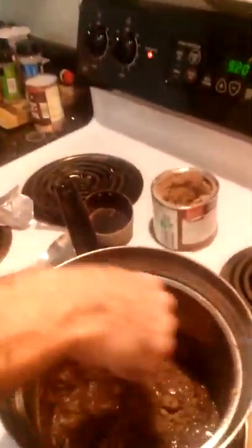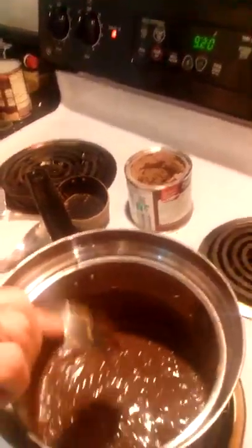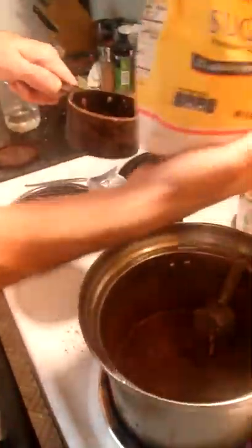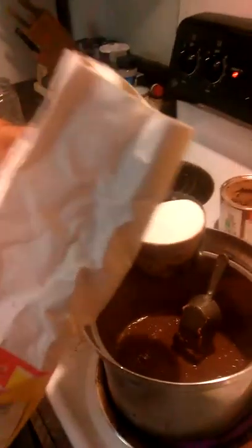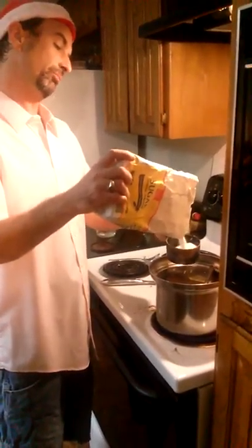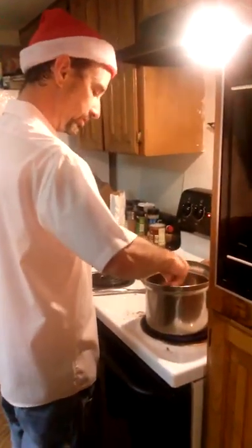Stir in a little bit. Add in a little water. Now we're going to add some sugar. That's one cup. About two cups. And about two and a half will be good. We don't want it too sweet — we want to be able to taste the chocolate. And stir that up in there.